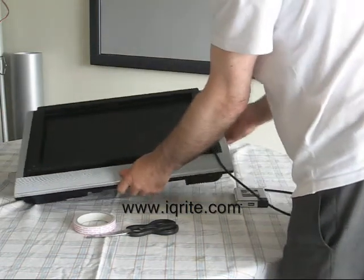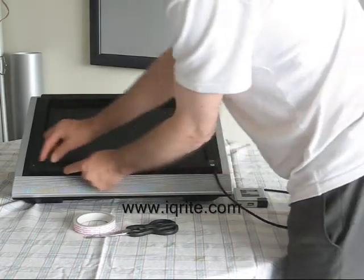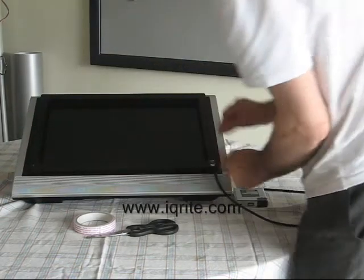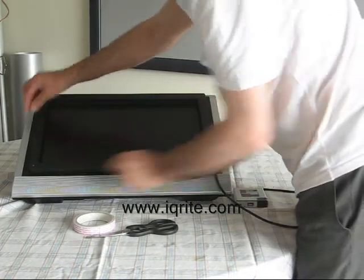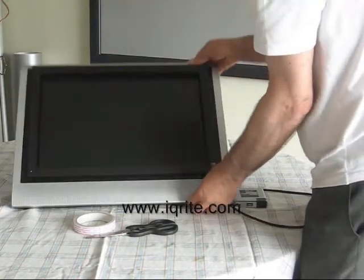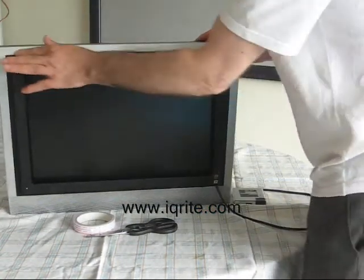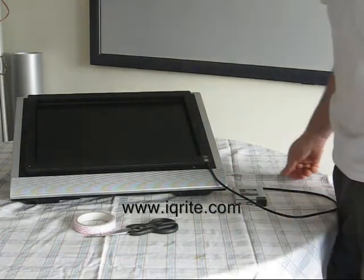Now we've got it placed. On this particular monitor you can see the silver frame around it, and the touch frame sits a little bit in. From a design point of view, we could have made the frame a little bit larger to go around the edge and present a more even finish, but then we would have a problem at the top because it has a security monitor there.